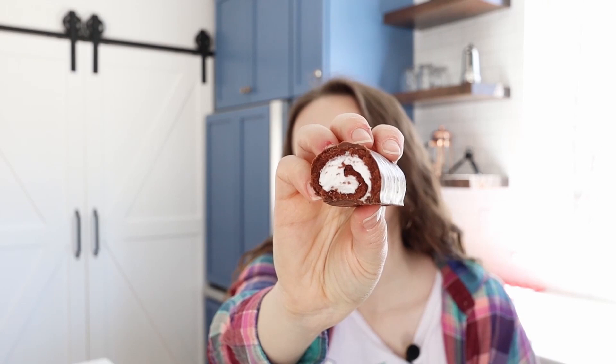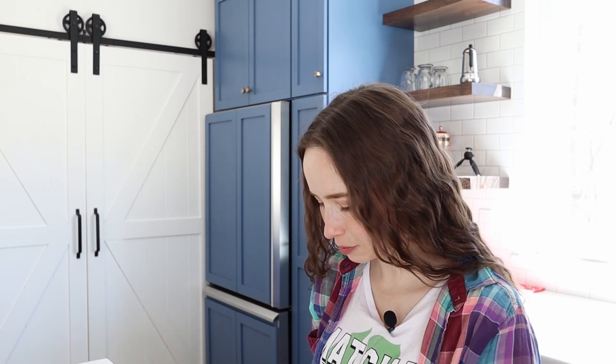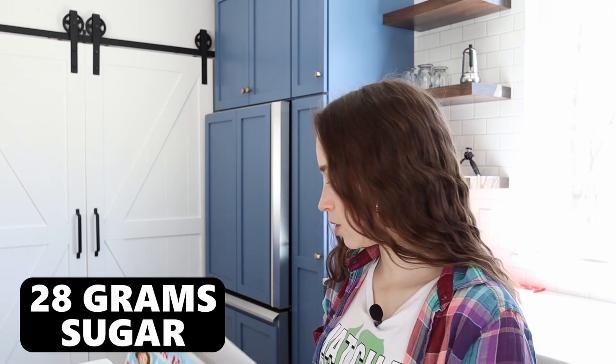Honestly, the flavor itself isn't absolutely disgusting, but wow, the sugar level — insane. Insane level of sugar. Maybe you could get that down if you had some really black coffee. I don't think I could take another bite of that. So much sugar, 28 grams in two cakes.